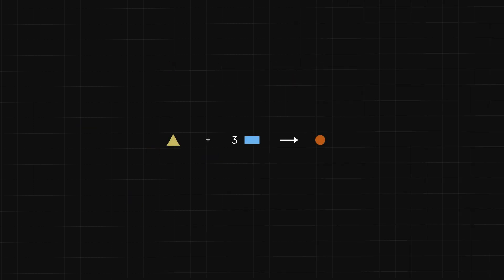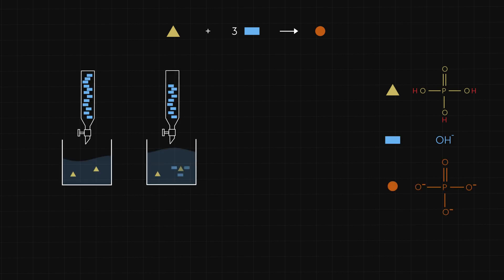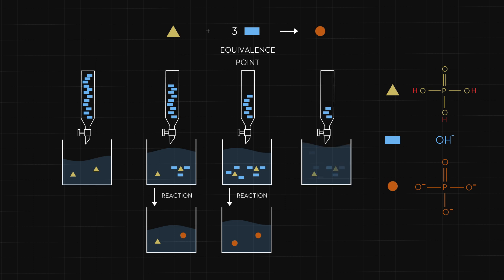Let's perform a titration, where we slowly add the base to the acid. As we start to add base, it reacts with acid to form a product. At some point, we have added just enough base to react with all the acid. We call this the equivalence point. If we continue to add base, the added base has no acid to react with and remains in the solution.